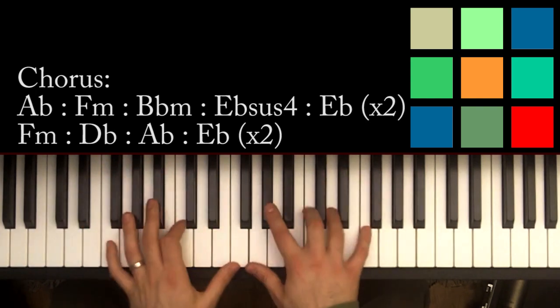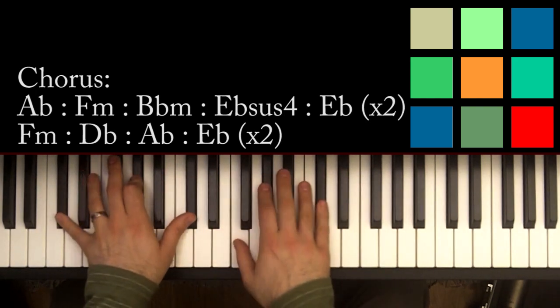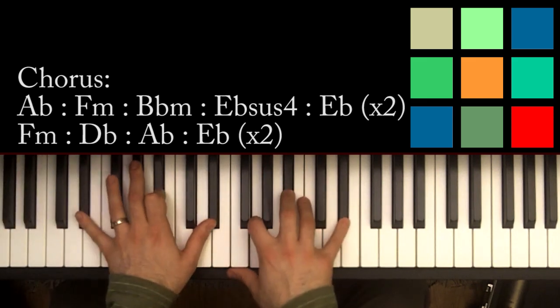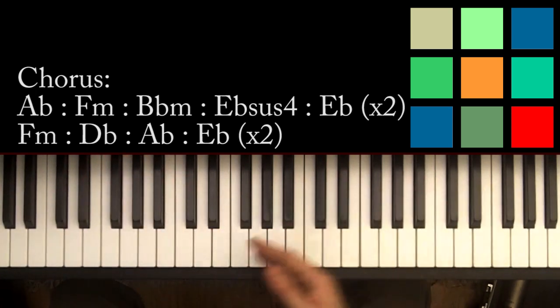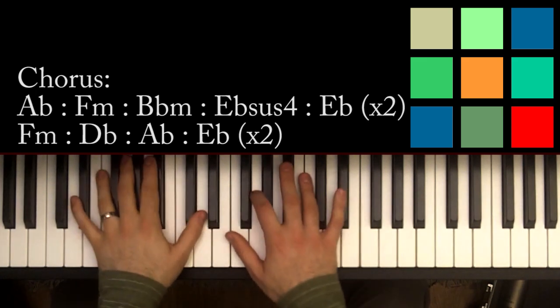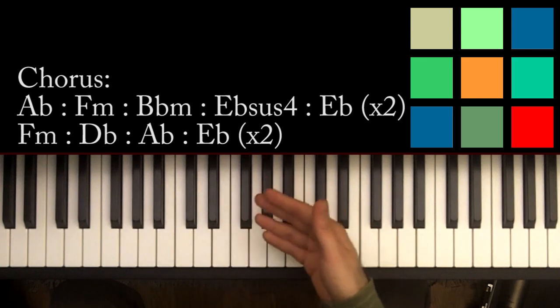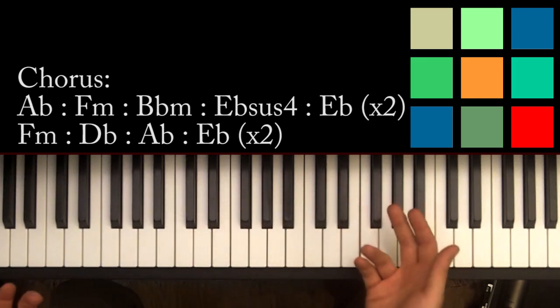The second half of the chorus you already know — it's just the F minor, D flat, A flat, E flat loop, and you play through that chunk twice. That's your complete chorus. For the overall song form, you've got all those parts in order, then another verse, another pre-chorus, another chorus, another pre-chorus, and another chorus.